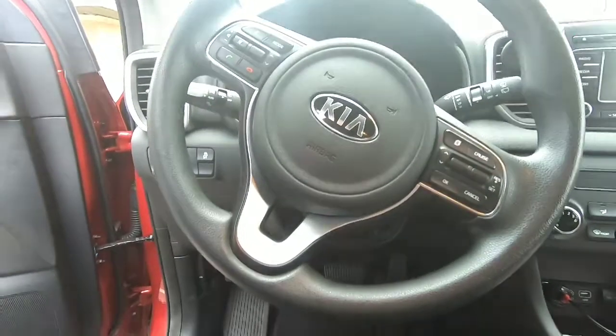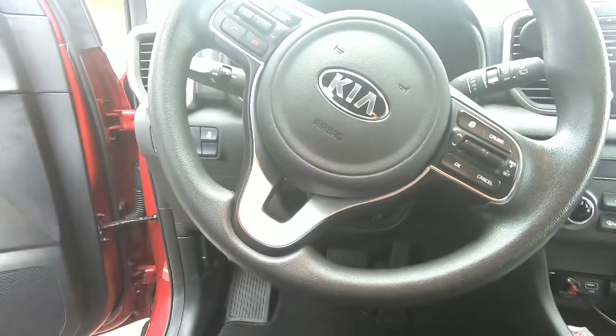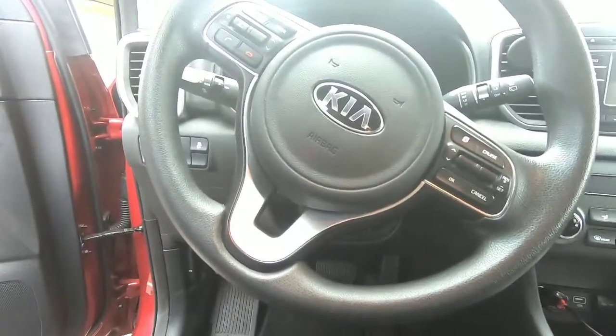What's up YouTube, today I want to do a quick video on the 2019 Kia Sportage — the location of the OBD2 reader plug. As you can see, it's usually under the dash, but it's not there.